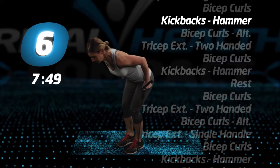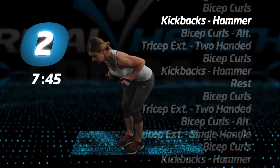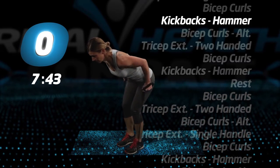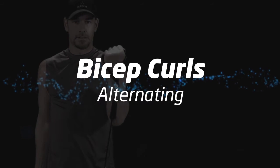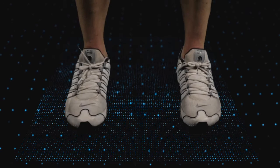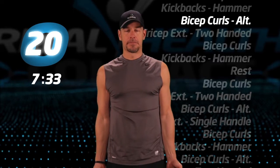Keep your head down, just five more seconds. Alternating bicep curls, and begin.